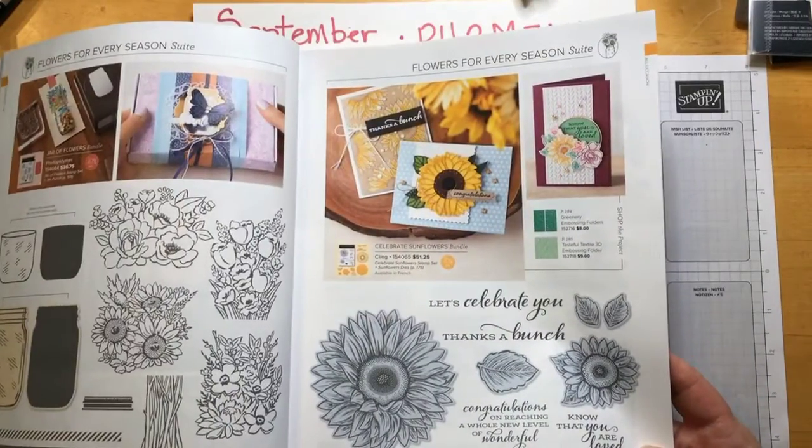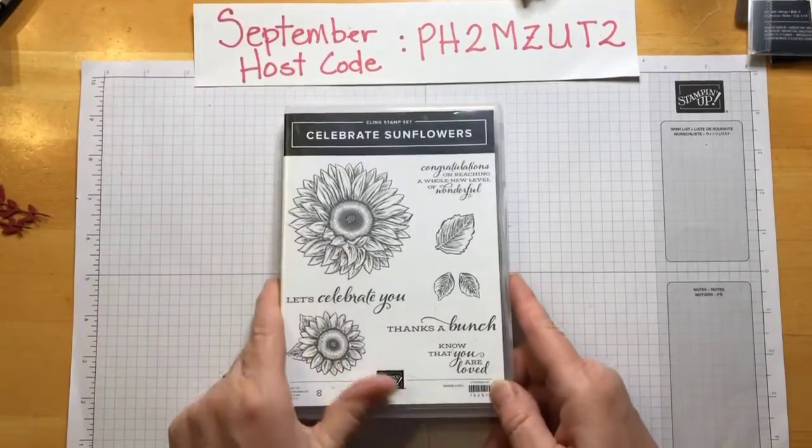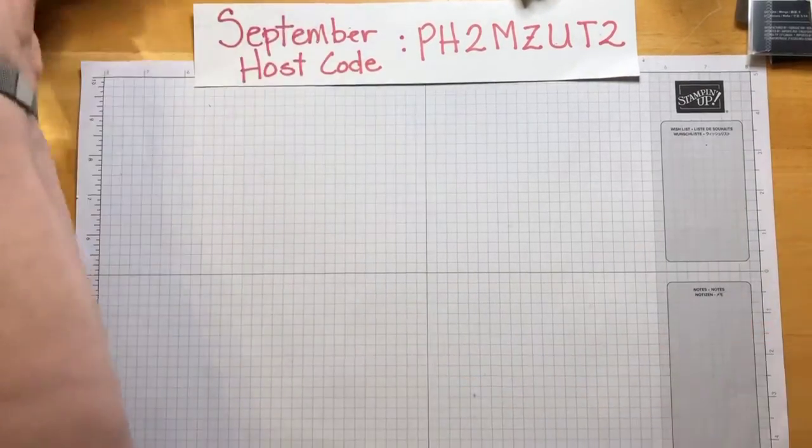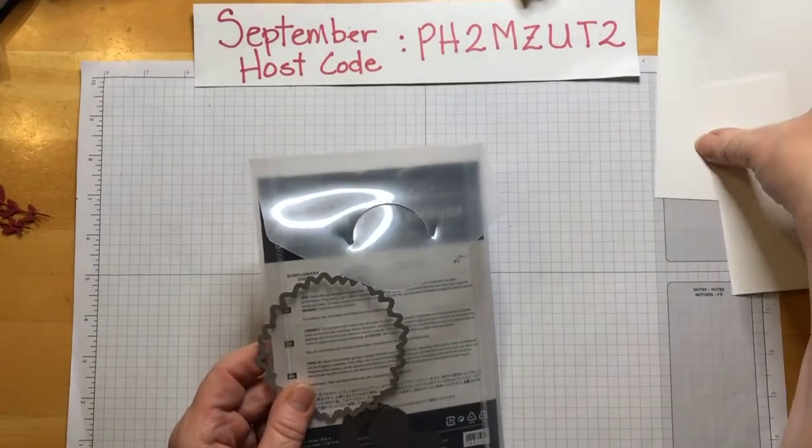So that is the die set we're using. The stamps come like this and the dies come like this. And I'm making a mess already.